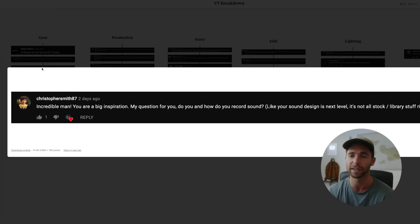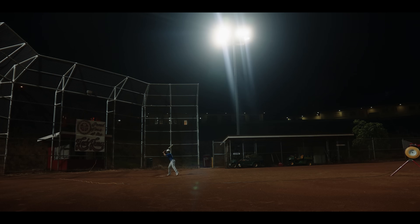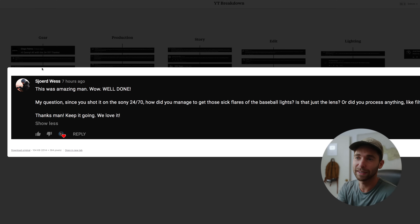A lot of the sound is stock or library material from different resources I've gathered over the years of shooting films. I've kept all the sounds categorized so every new project I can pull from that list. I also make a lot of my own sound effects using this mic — I'll make sounds with my voice, drown them in reverb, and manipulate them in post. Most sounds throughout the video were actually me — even Marley getting hit in the stomach by the ball, that was my sound, not actually Marley.